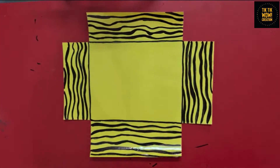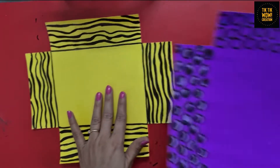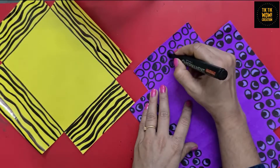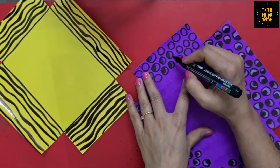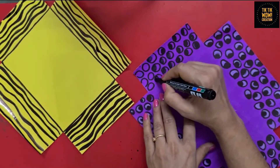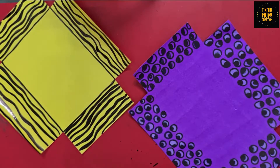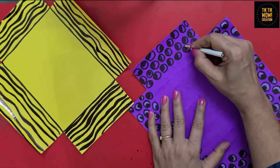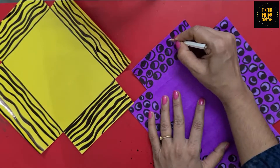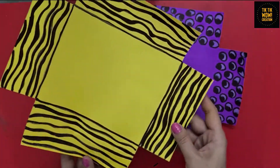Later we will darken the lines a bit. I have made one more pattern here on another paper — making lots of circle patterns and filling them with black and white color. Then color it with your favorite colors.